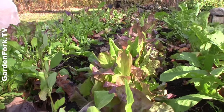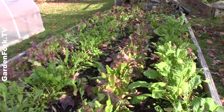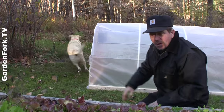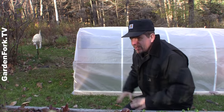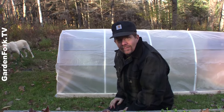This is a fall and winter mix of lettuce and salad greens that I got from Fedco. They're on the web, there'll be a link below. These have done really well and I want to cover them up with this new hoop house I built to extend our season. I think it's so nice to have garden fresh salad in November.